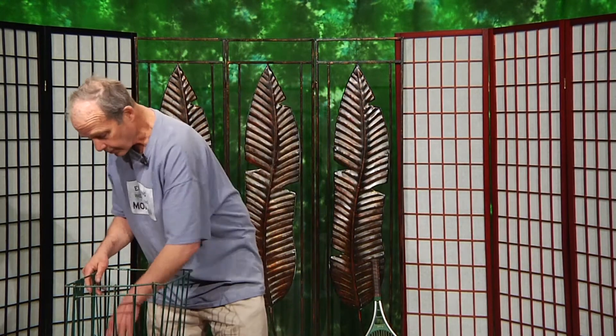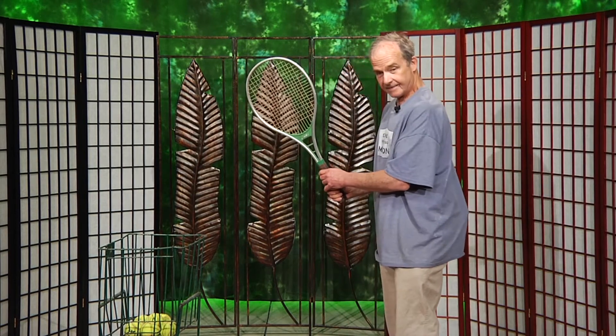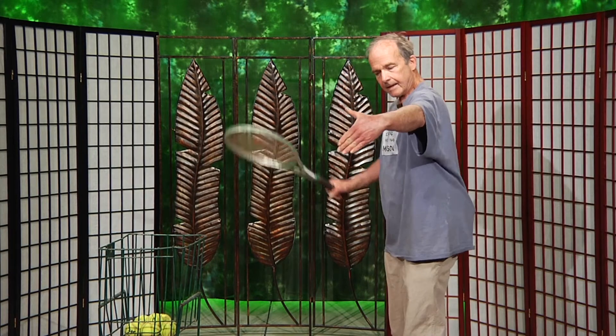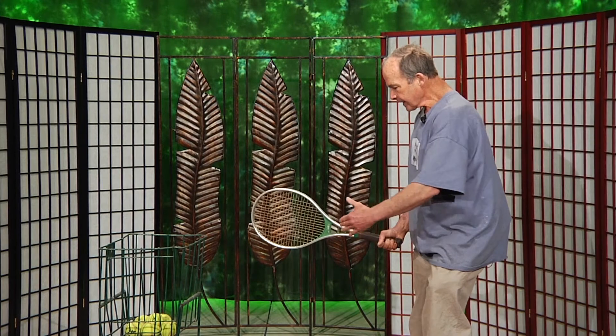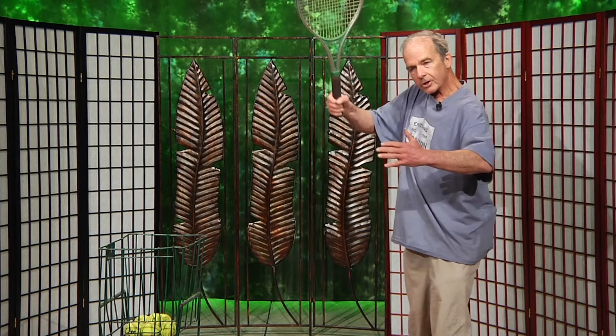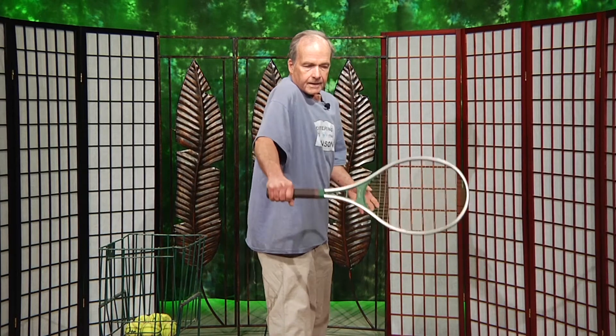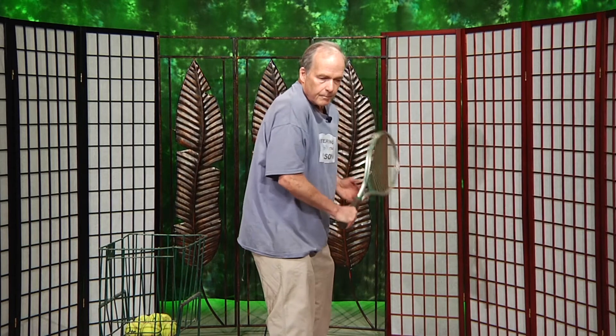I'll demonstrate those with the racket. In the beginning, you'll be standing perpendicular to the net. As the racket face enters the hitting zone, think parallel with the net. Circular motion, flattened at the bottom. Racket face parallel with the net. The backhand motion is similar — parallel with the net, circular motion on top, parallel with the net.